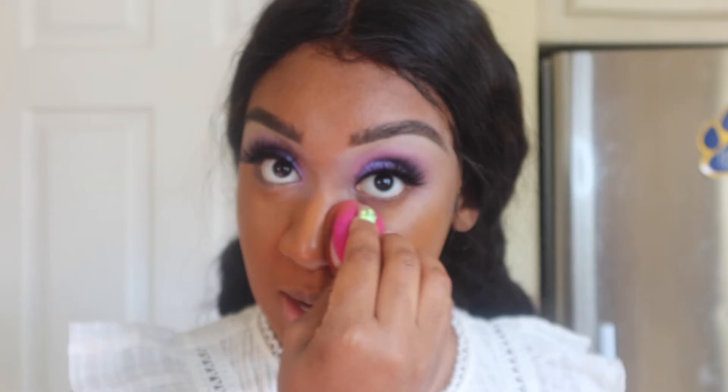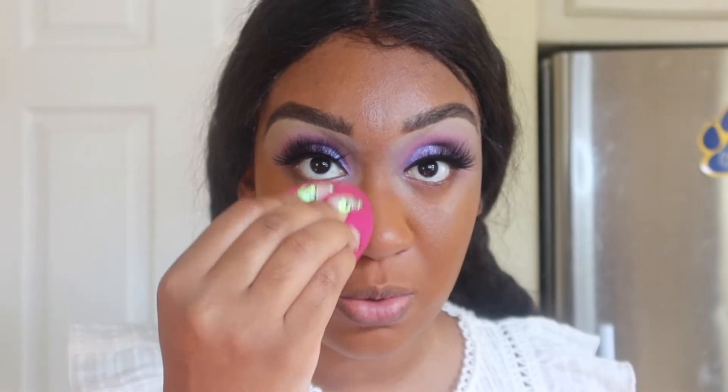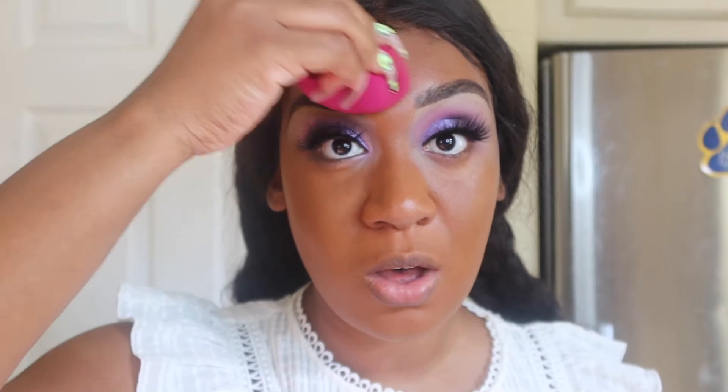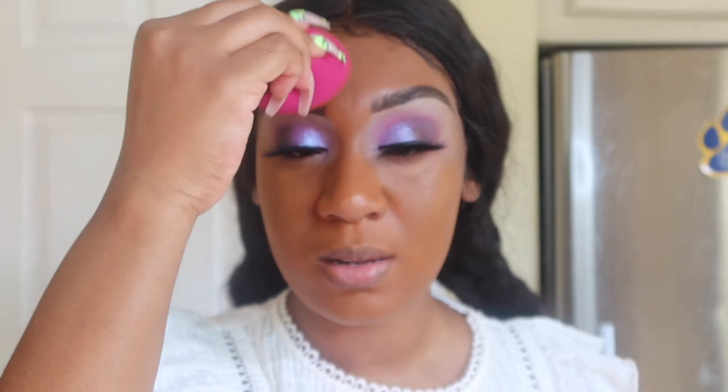This baby is full coverage but it doesn't feel heavy at all. I'm using my ELF sponge because I heard it was such a full coverage foundation, so a sponge would be the best way to apply something so heavy in coverage. Also, if you're somebody who has discoloration on your skin, if you see your foundation a little bit warmer where you have the discoloration, you won't really see it.